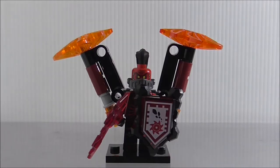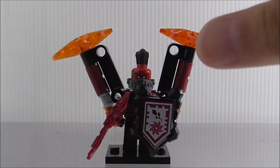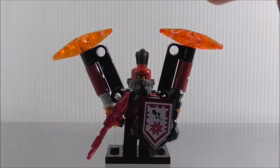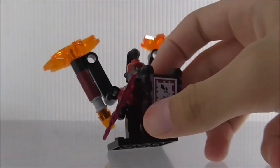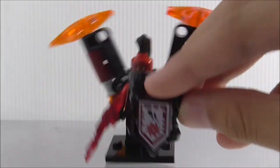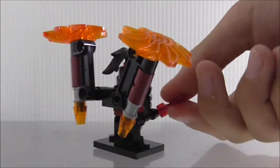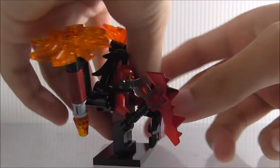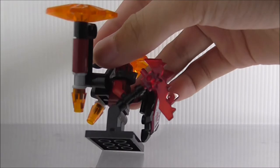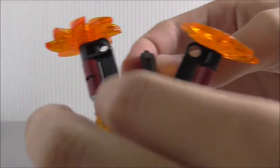This is General Magmar. Starting with the main build — this is the Rock Ripper Nexo Power. You can see the frame; it's pretty rocky looking, done in black. There's also a weapon included, though this thing is way too heavy for even the base plate support.